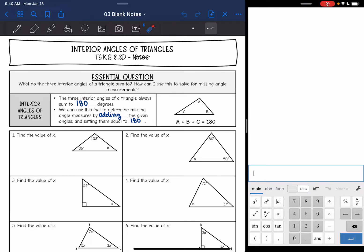Hey everyone, today we are looking at the interior angles of triangles. We are going to answer what do the three interior angles of a triangle sum to, and how can I use this to solve for missing angle measurements. The three interior angles of a triangle always sum to 180 degrees. There's a picture over here to remind you. We can use this fact to determine missing angle measures by adding the given angles and setting them equal to 180.